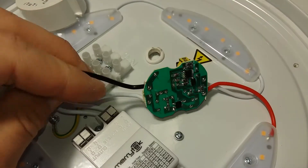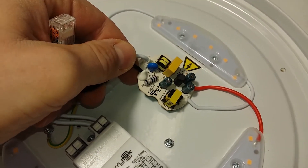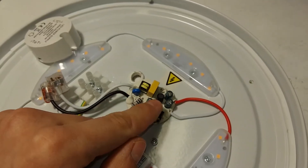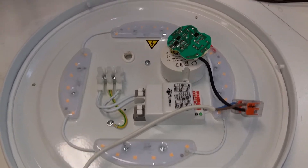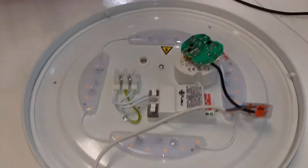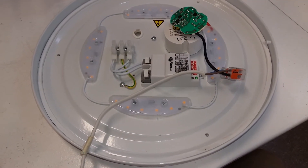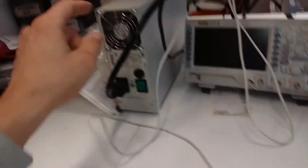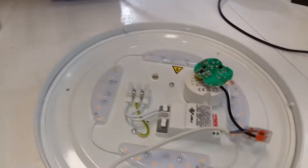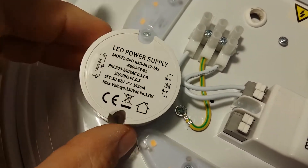It's a very simple schematic with very little protection from transients. So let's see what the problem looks like. I have the PCB connected to the mains — connecting the power, and nothing happens. Next, let's check if the LEDs work. I have a high-power, high-voltage power supply here; let's see if it lights up the LEDs. They should be around 50 volts to get them going.